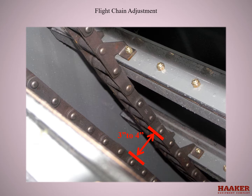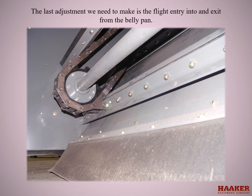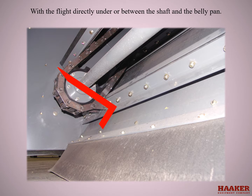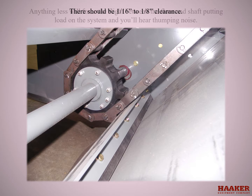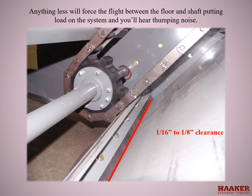Do not over tighten. The last adjustment needed is the flight entry into and exit from the belly pan. With the flight directly under or between the shaft and the belly pan, there should be 1/16th to 1-1/8th inch clearance. Anything less will force the flight between the floor and the shaft, putting load on the system, and you will hear a thumping noise.